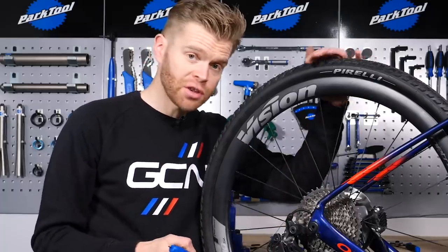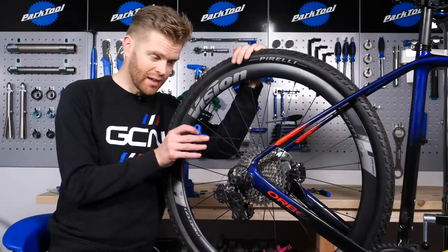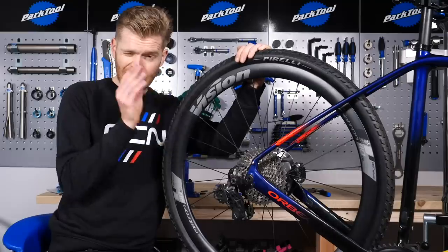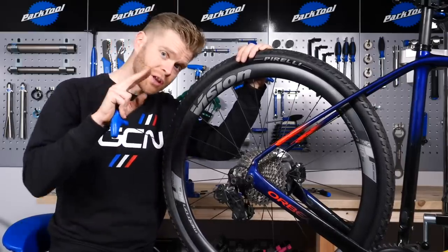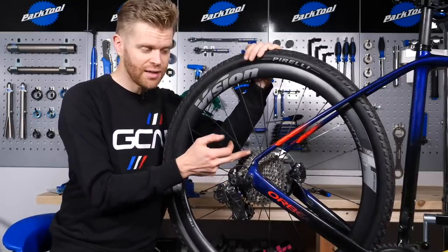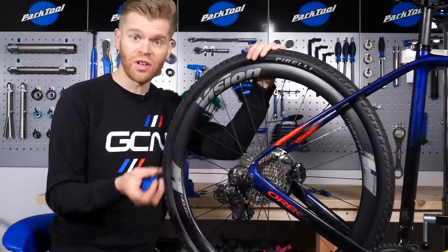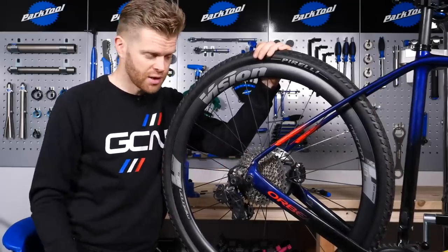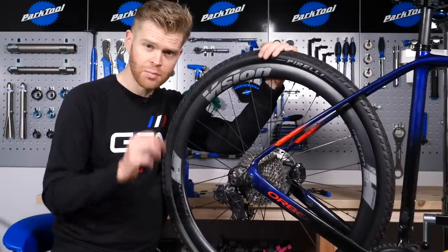Top tip: if you're using Shimano, I'd recommend you have that upper jockey wheel perfectly in line with the largest sprocket at the back. If you're using SRAM, it's good to put it just a little bit beyond that largest sprocket, which enables you to have a dummy shift — when you shift up past that biggest sprocket, it stops it just dropping down a gear into your next easiest gear. Don't go too far though, because you will defeat the purpose of the limit screw and could end up throwing your chain off the cassette and into the spokes, or causing your rear derailleur to catch on the spokes. Just be careful.